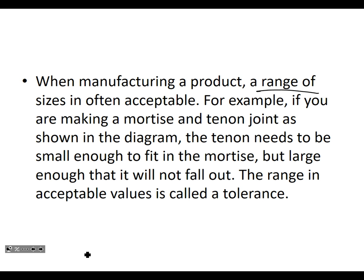For example, if you're making what's called a mortise and tenon joint — you learn how to do that in carpentry — the tenon needs to be small enough to fit into the mortise, but large enough so that it will not fall out. A range. The range in acceptable values is called a tolerance — how much you're allowed to be out by.